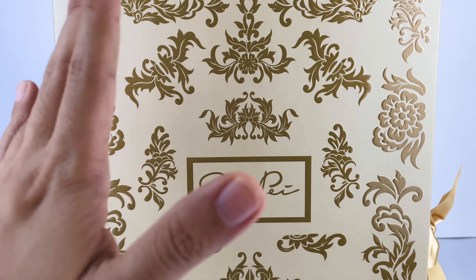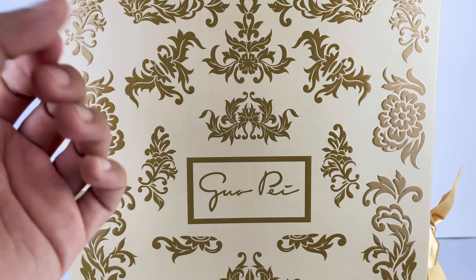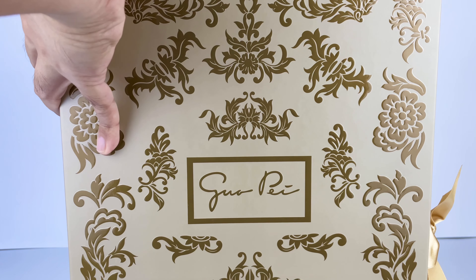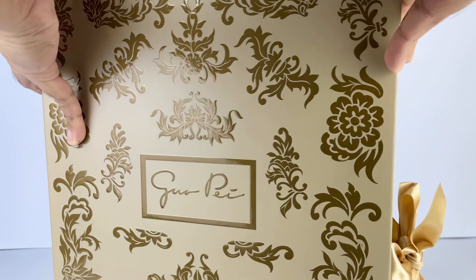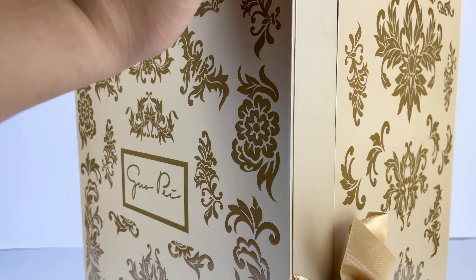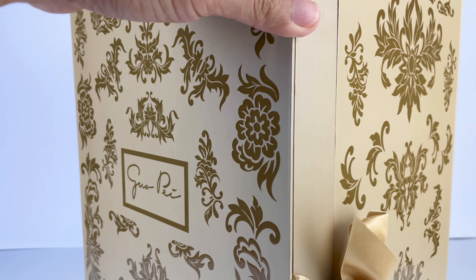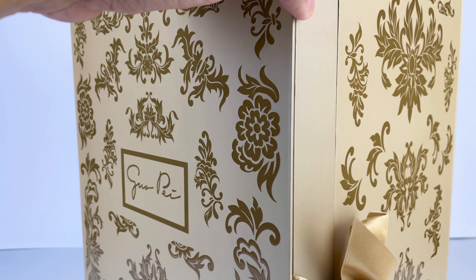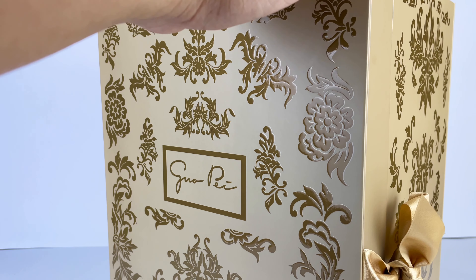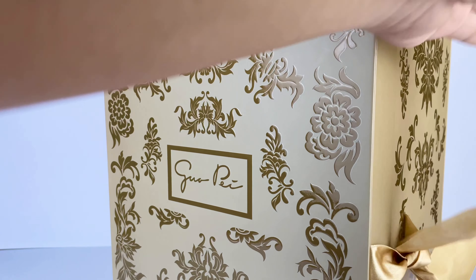I pre-ordered this doll back in October of last year and I got her in January or February, I think. So she's technically the first doll that I bought this year. But I hesitated to open her — I just love this box. And she actually looks really good in the box as well. But I think it's about time now, so we will be opening her up. First, let me just show you what the doll looks like inside the box.